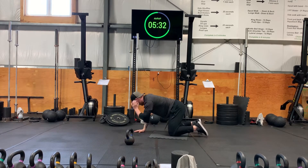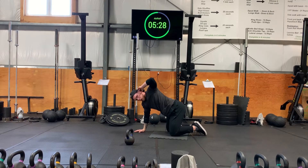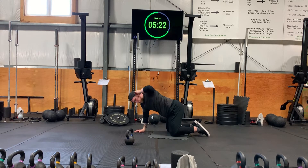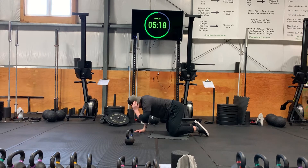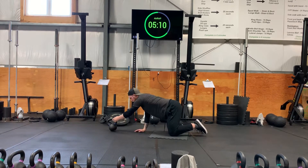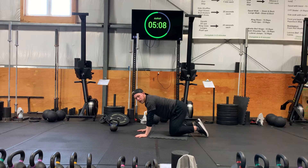Every rep you should try to go a little bit higher each time without trying to push your hip up.